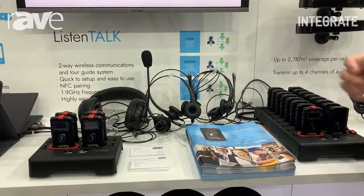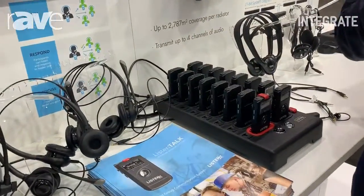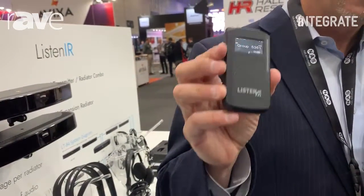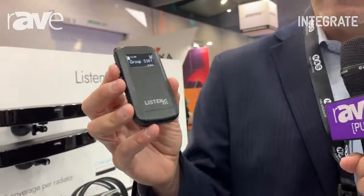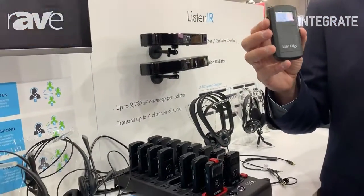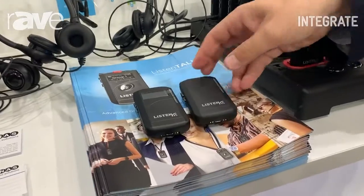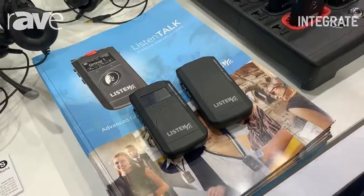The sound quality is excellent, with a variety of modes so you can cater your tour or group to whatever your specific needs are. Just recently we came out with one-way receivers for our ListenTalk family. These can be used if you have a tour that's always going to be one-way, or if you need portable hearing augmentation. We have two varieties: the ListenTalk Receiver Pro and the ListenTalk Receiver Basic for your budgetary model, so we really have a solution for any of your needs.